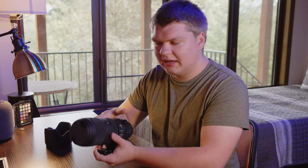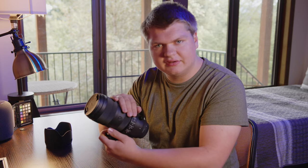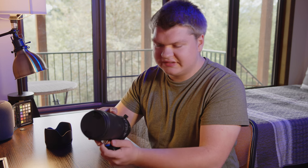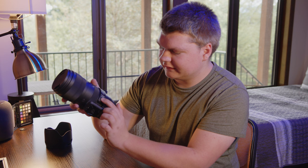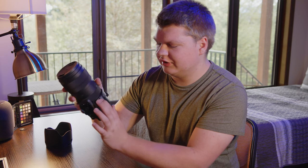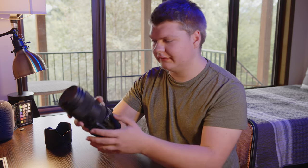Mode one is more stabilized but it can tend to drift a little bit. Mode two doesn't drift as much but it's still very stabilized. And then we have custom modes — off, C1, and C2 — and you can program your own custom modes with the USB docking base. I do not have that, but that's what it's for.